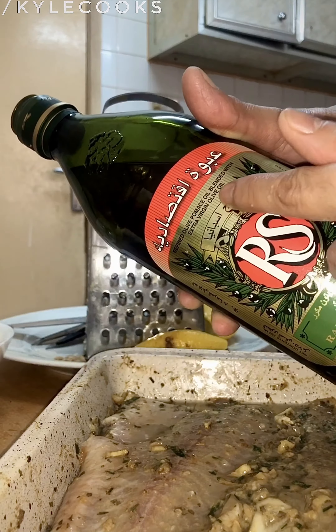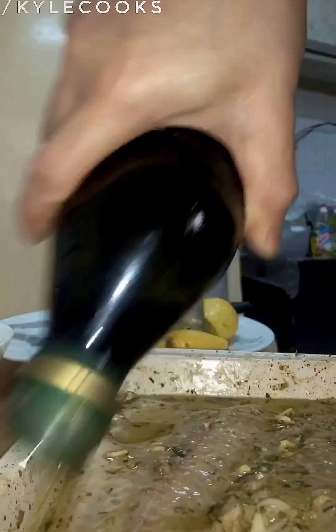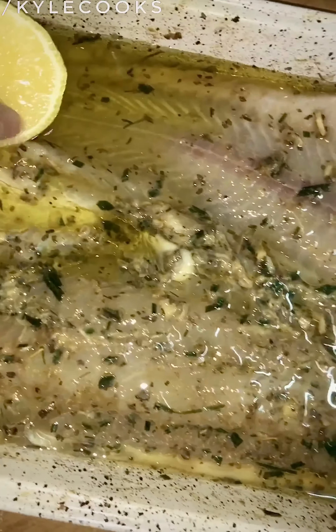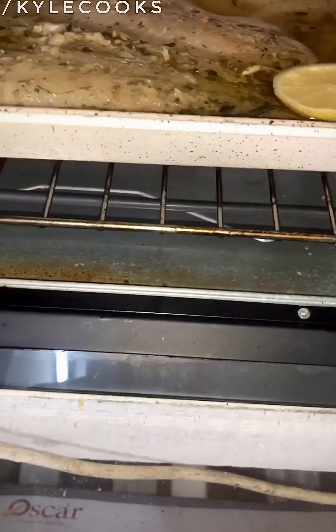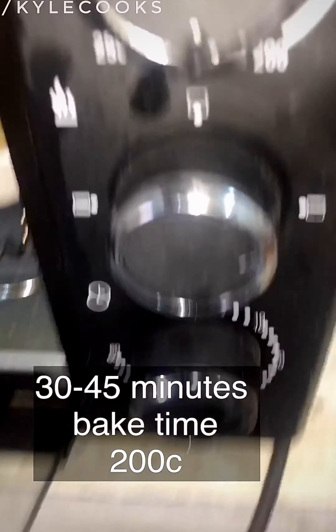It's an olive oil blended with extra virgin olive oil — that's a mouthful, right! So we're generously adding the olive oil. Okay, before we put it in the oven, we can also add our lemon slices on top. I've preheated the oven for 10 minutes, so I can put it in now. We'll be baking this for about 30 to 45 minutes at 200 degrees Celsius.